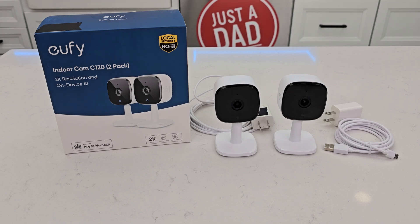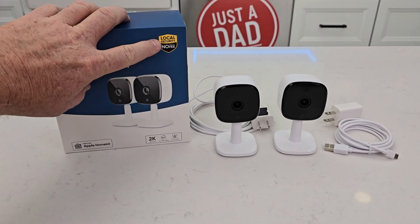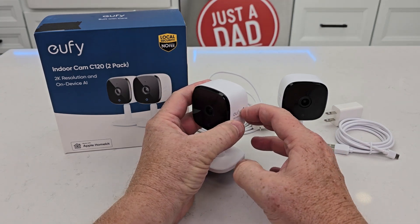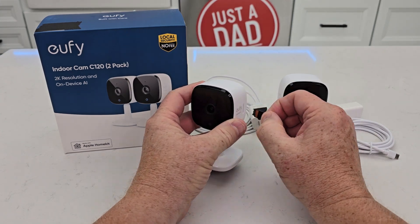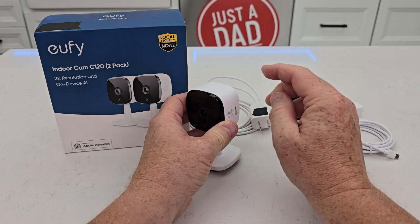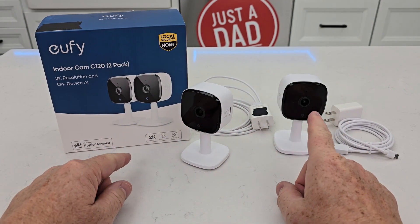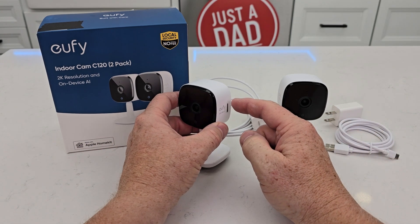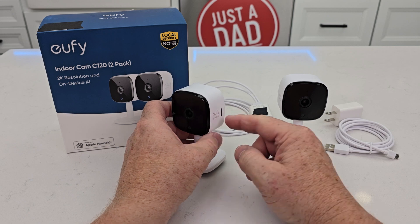The first thing I love about these is there's no monthly fee. You can put a micro SD card here in the side, and it's going to store all of the video on this card. This camera connects to your Wi-Fi, and if you've got the Eufy security app, you can see anything that this thing records on that SD card.